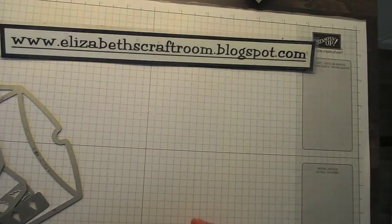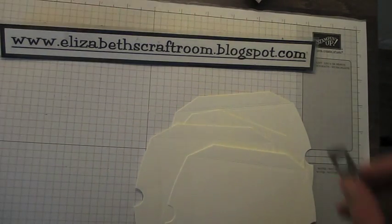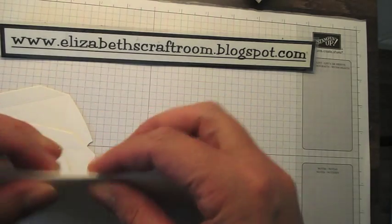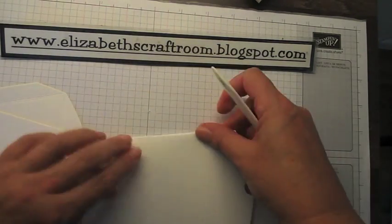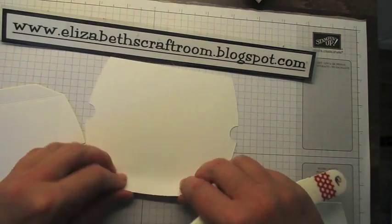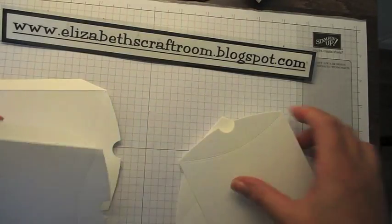I've gone ahead and cut out, using the framelit, four of the pieces in the thick Whisper White cardstock, because I wanted a really nice sturdy box. I'm going to reinforce the score lines that run long ways — but not the middle ones, as you'll see in a moment. So don't get carried away and do all of them until you've got yourself sorted out. Just do those ones first.